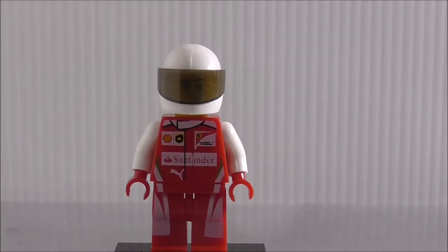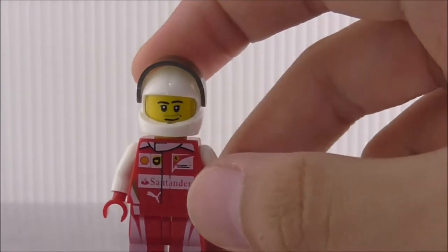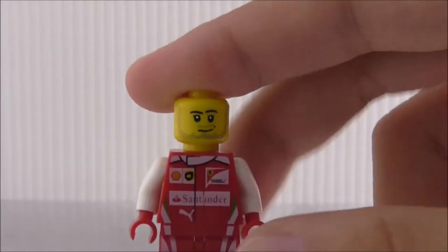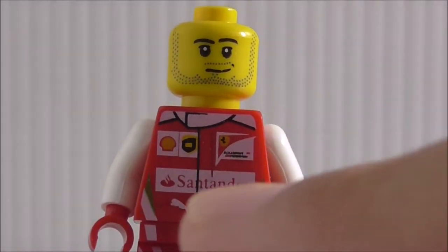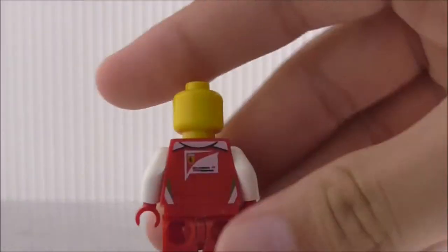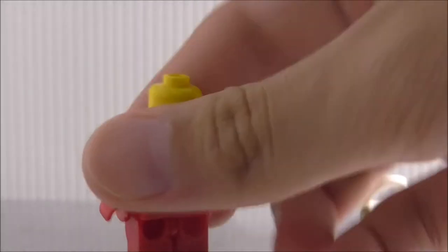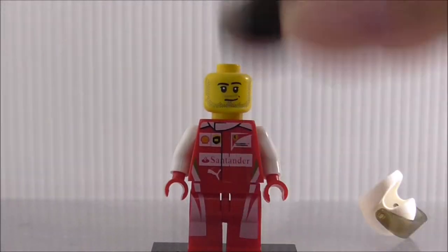This is the Ferrari race car driver minifigure. He has a white helmet with a visor you can open up to show his face — a race car driver face with a beard. They copied all the logos: Shell, Ferrari, and Santander. There's also leg printing, which is pretty cool, plus an alternate helmet included for a second racer.